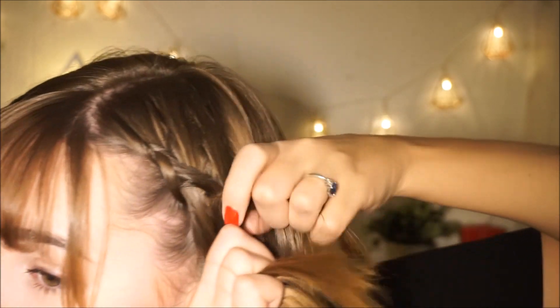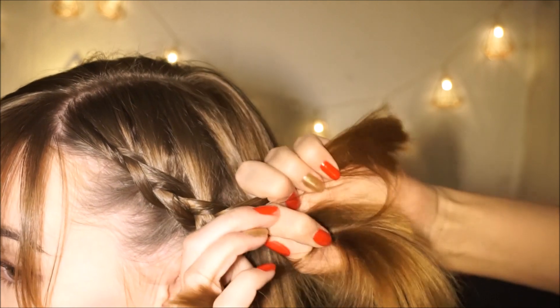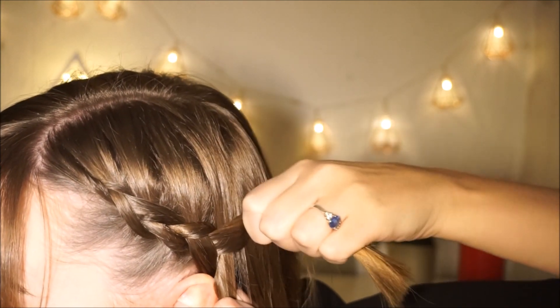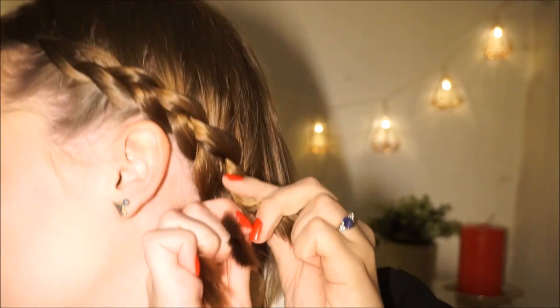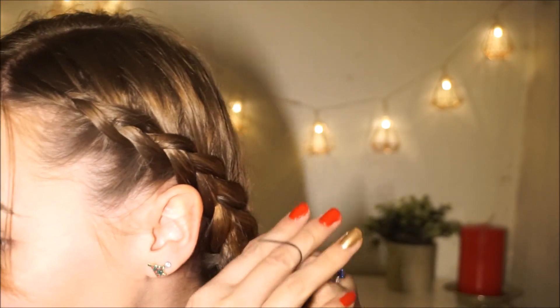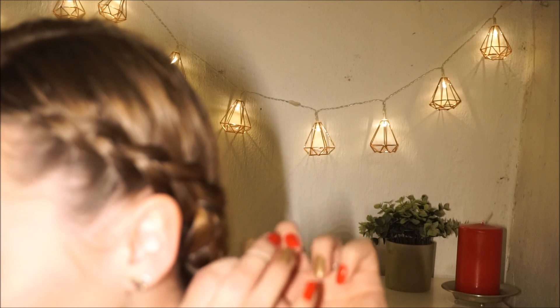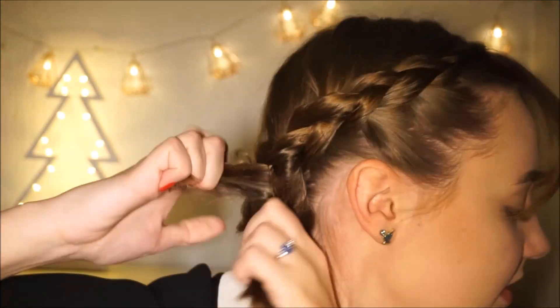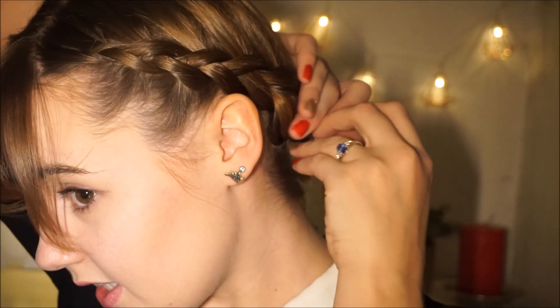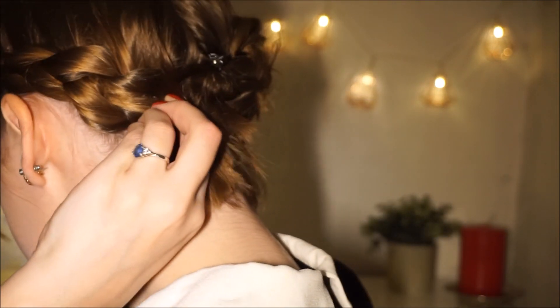The reason I do braiding so low is because if I do it high, all the hair won't be able to get into the braid. So before we do the other side, I'm just going to secure this with a little ribbon and just tie it up like so. And then I'm going to do the other side. Now I'm just going to let the ribbon out and make the braids meet, and do the best I can to pin them down with some bobby pins.